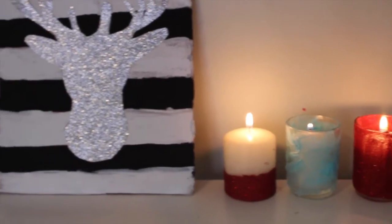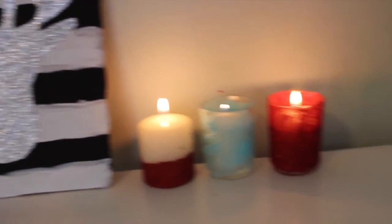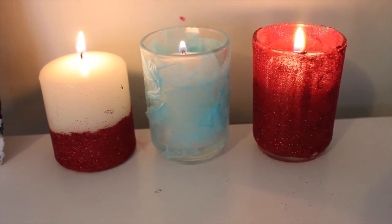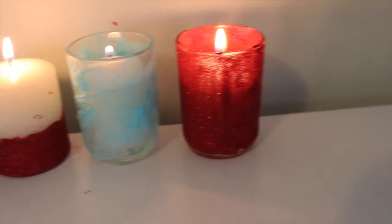I hope you enjoyed this video — I worked super hard on it. This isn't a full Christmas room decor video, just some easy DIYs for the Christmas and fall season.